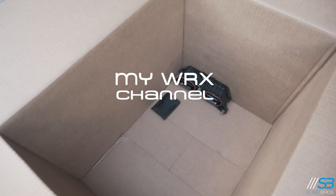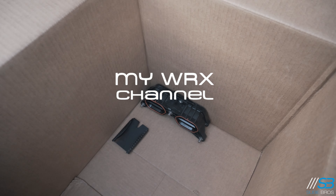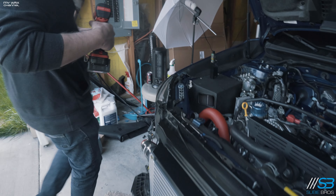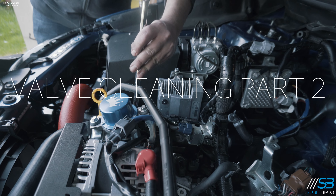We're going to set everything apart on a clean surface — we're just going to use a box. It doesn't have to be a sterile environment, just so you're not getting extra dirt and other things on there, since these are going to be going back on the engine.